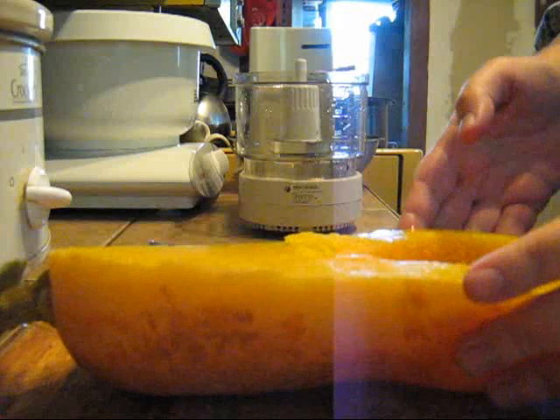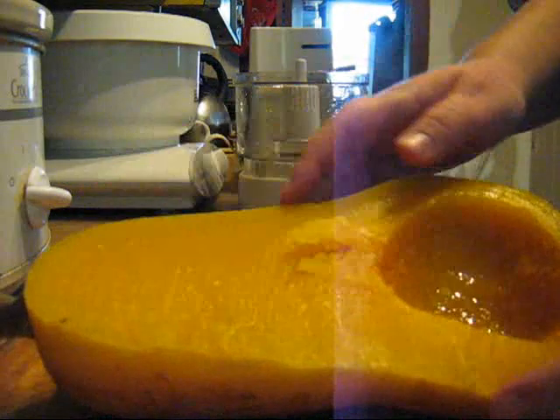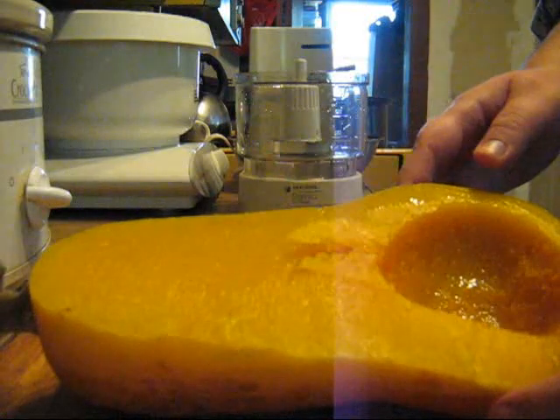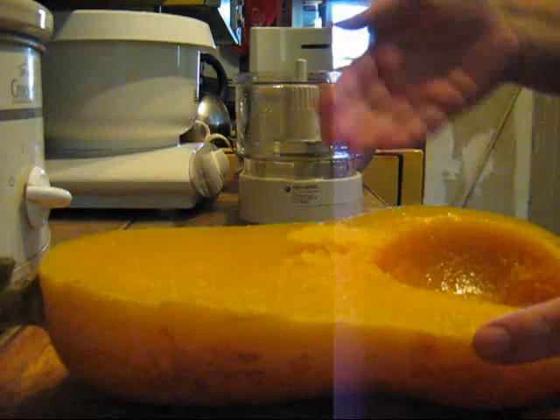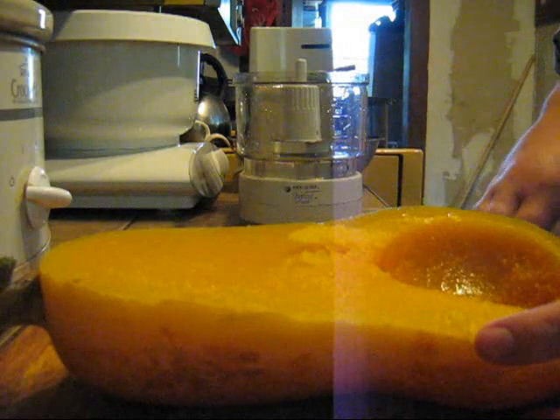It's been about 10-15 minutes and the squash is cool enough to easily handle now. As you can see, it's a nice colour, and because we roasted it upside down, you don't have a dry film on the top of it. Which, if you were cooking to serve for supper would be nice, but if you want to make a soft puree, you don't want that.